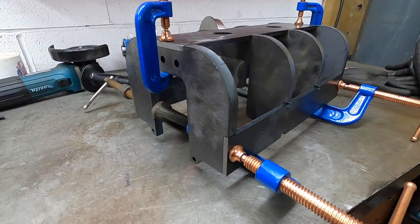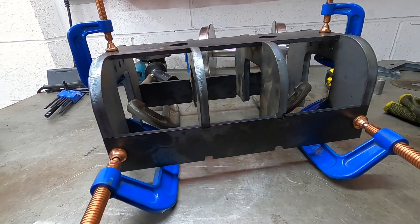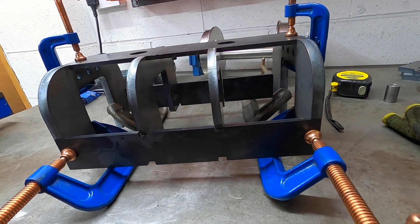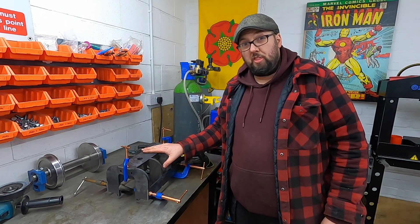Spot on. Well, there we go. The basis of the pony wheel has started. Now the question is to bolt it together or weld it together.